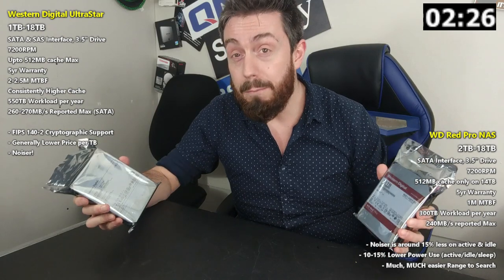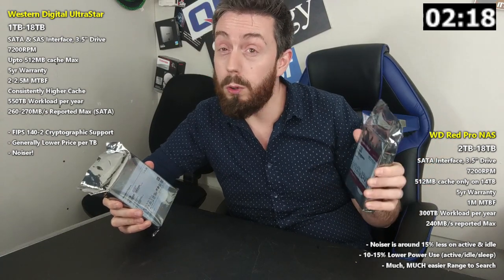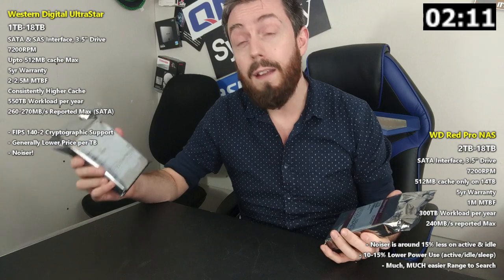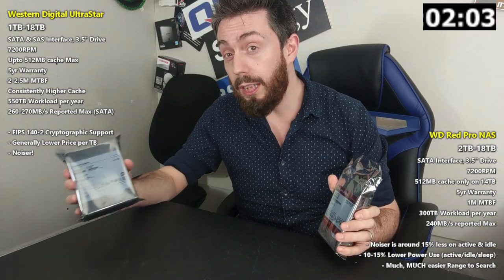That does result in an improved overall performance threshold on the Ultra Star, with WD Red Pro drives arriving at around 240 megabytes per second maximum across their range — with speeds dipping a little in the lower capacities. Whereas on the Ultra Star, they hit around 260 to even 270 megabytes per second across the range, and although it dips at lower capacities, it's still greater on the Ultra Star than WD Red overall.